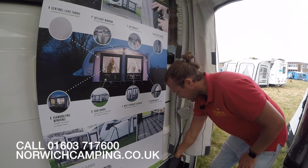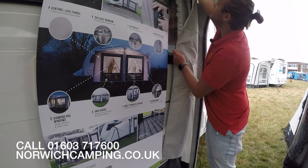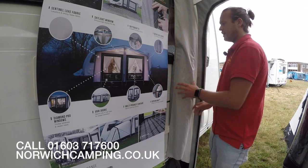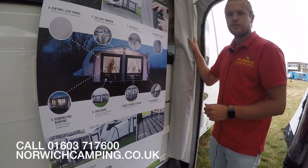Then you tighten it up, which pushes these in and keeps it nice and tight to your van, and then you can cover it up with these velcro bits like so. It's nice and easy — no poles against the back of your van — so that's a really nice little feature, and it's all included with this awning.